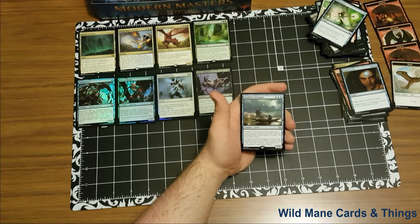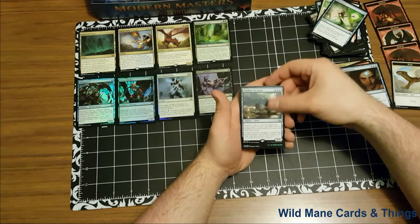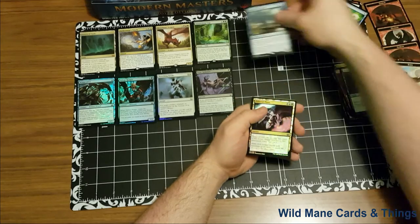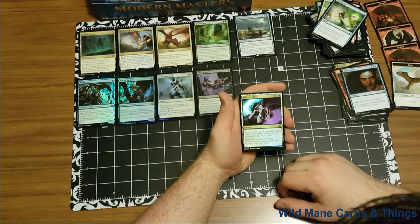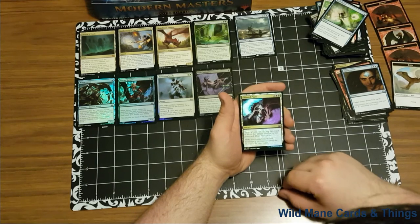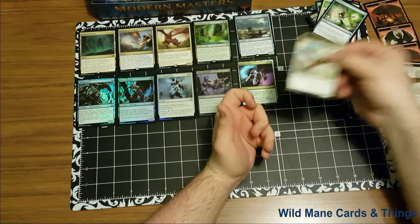Deadeye Navigator is four blue and blue, creature spirit. Soulbound — pair this creature with another unpaired creature when either enters the battlefield; they remain paired as long as you control them both. As long as Deadeye Navigator is paired with another creature, each of those creatures has: one and a blue, exile this creature, then return it to the battlefield under your control. And our foil is Pilfered Plans — one blue and black, sorcery. Target player puts the top two cards of his or her library into his or her graveyard, draw two cards. Very nice. Bird token.